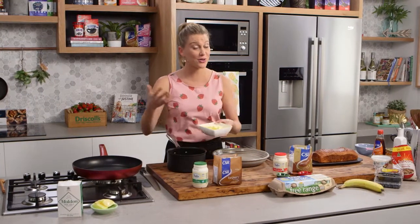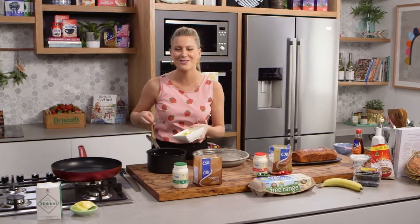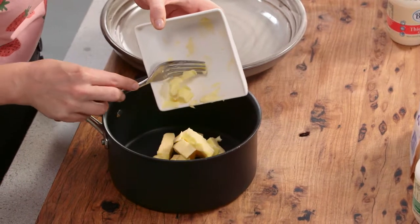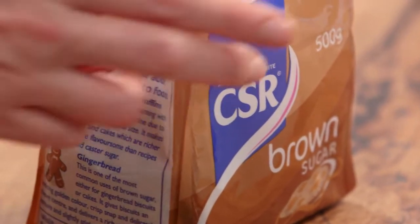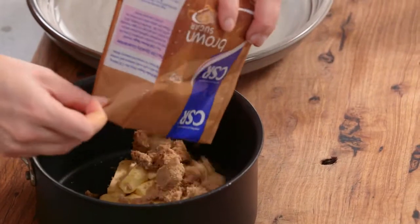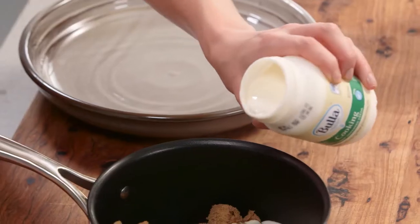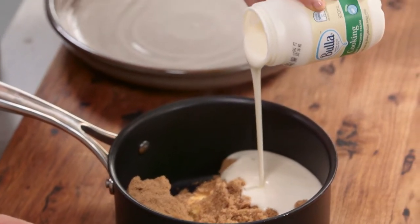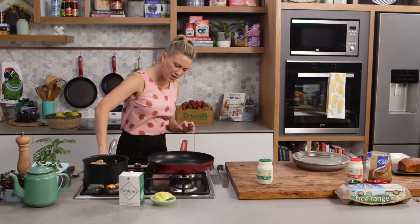I like to serve my French toast, also called eggy bread, with a salted caramel — it's so delicious. It's one of those sometime dishes you do on a Sunday. So 120 grams of butter with 250 grams of brown sugar — I have measured this out — goes in there. I'm using some cooking cream, about 180 millilitres, which is just a little over half of this carton.